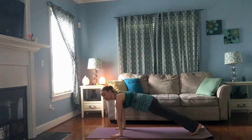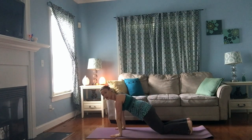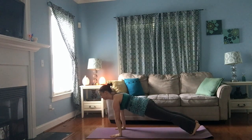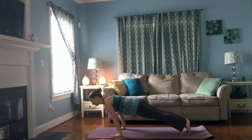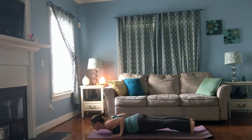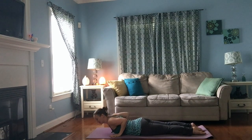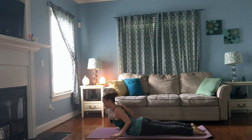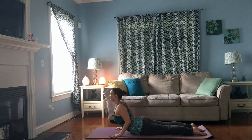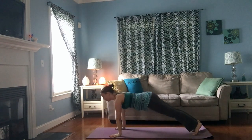You can keep your legs straight or bend your knees and bring them to the floor — your choice. Inhale, exhale, slow and with control, bend those elbows all the way down to the floor. Point your toes, hug your elbows in, lift your chest, curl up into cobra. Exhale, down. Three big breaths.